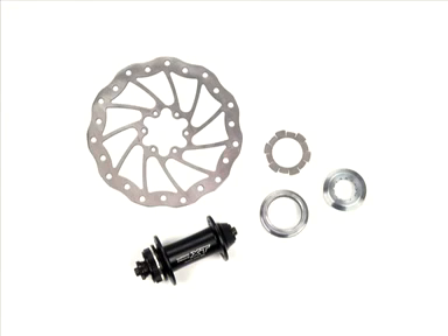To enable you to use DSL and Mater SL rotors in combination with center lock hubs, we offer a special center lock adapter.